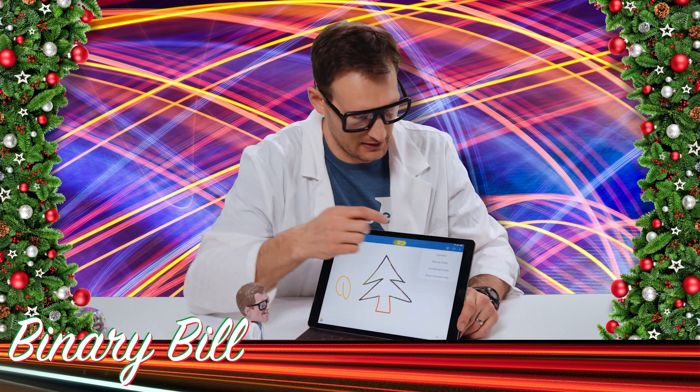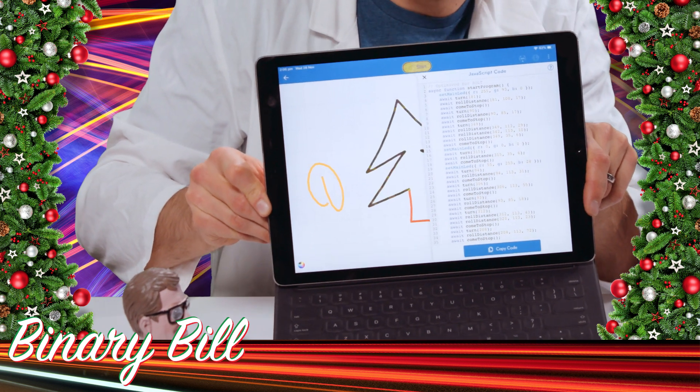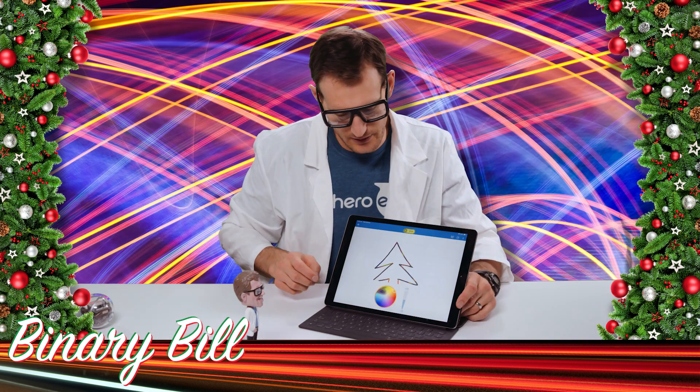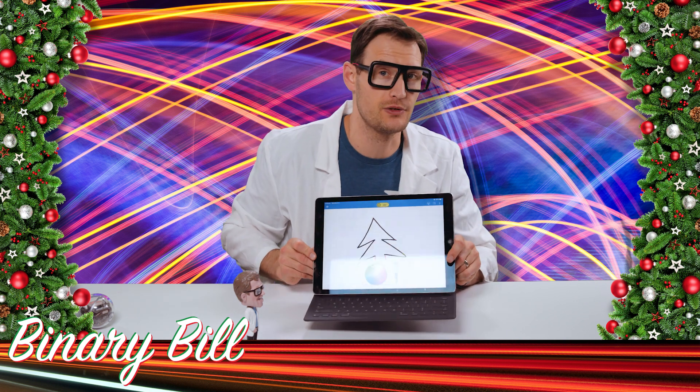If you go up here to the overflow and click JavaScript code, here's the actual code that was generated that's going to drive the robot. Did you know you can also adjust the color and the speed of your robot when you're doing a draw program?